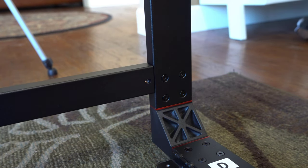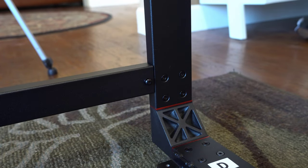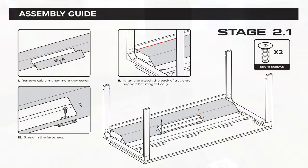Here's the other side going in — I actually had two cameras filming this, so that's why I have multiple views of some of this. The next step is installing the cable management tray. You want to take off the cover first — it's held magnetically to the crossbar — and then it's attached with two short screws to hold it in the front, as you see in the diagram.